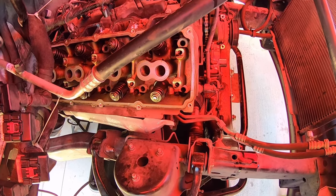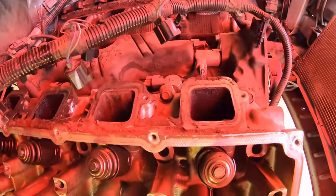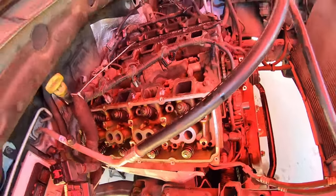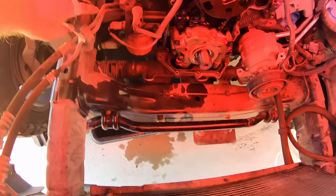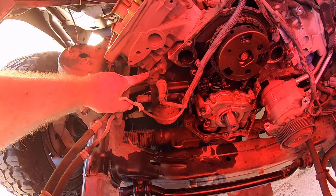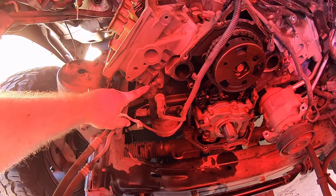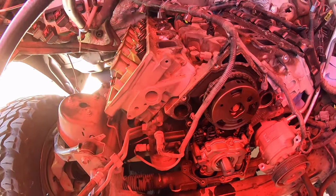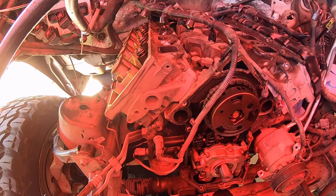I need to remove the top 10-millimeter bolts next, and then we'll crack the head loose. Generally what I like to do is allow it to drain — you can see we've got our drip pan in. There's a little gap between the cylinder head and the block. I'll put just a small pry bar in there, pry up on it, get it to break its seal, and just let it finish draining the coolant. Then we'll pull the head off.